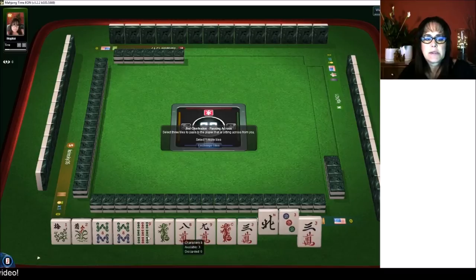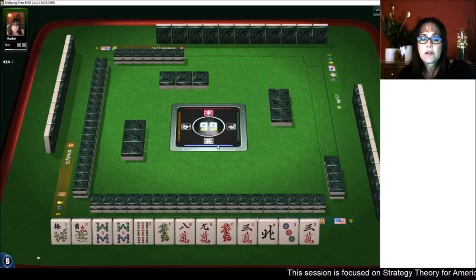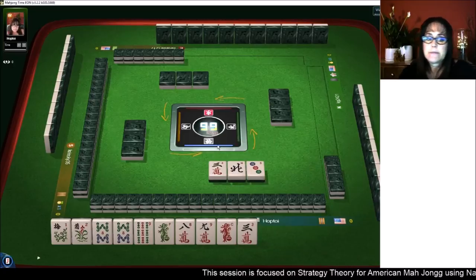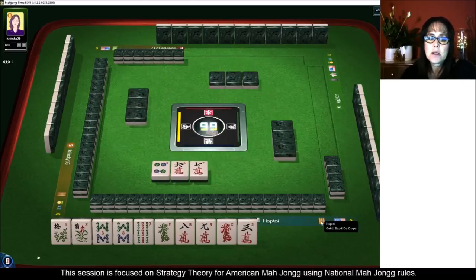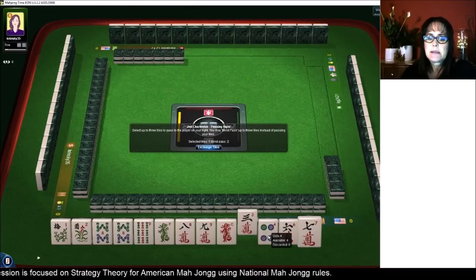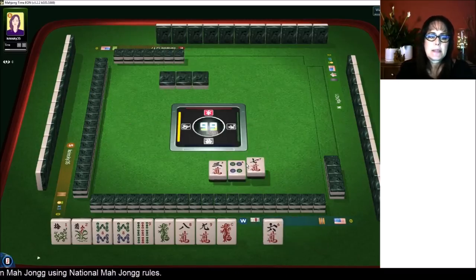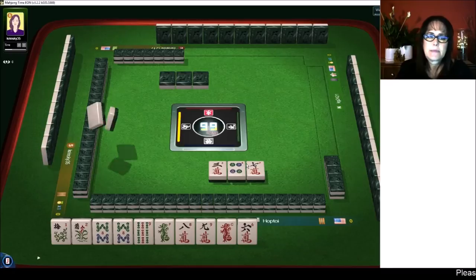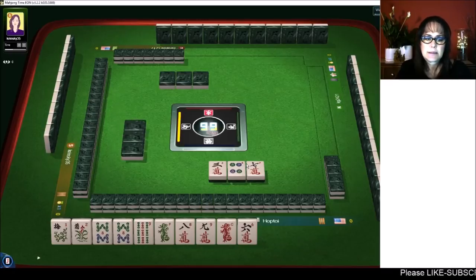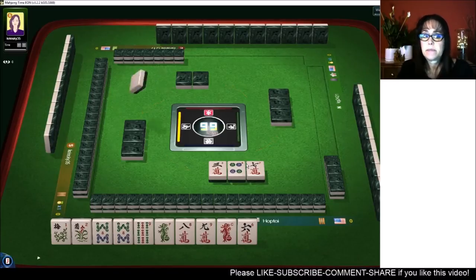Now we're down to like numbers and all keepers. We have to pass like numbers — this is one of those cases where I will do it. We're required to because this is the obligatory cross pass. We got six, seven, four — no keepers there. Let's get rid of this three crack. We're looking for eight, nine, bam, cracks, dragons. Thankfully, we have the pair of flowers — sometimes that's the hardest piece to get.